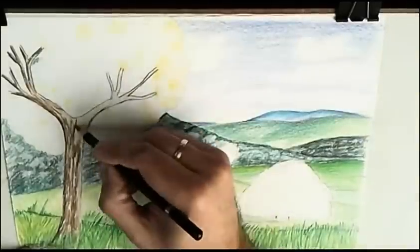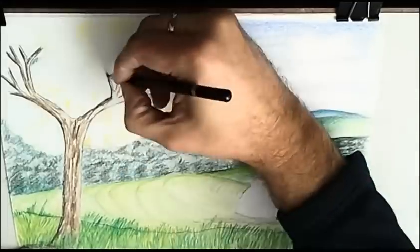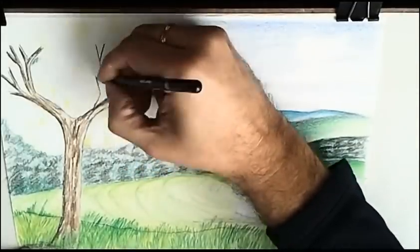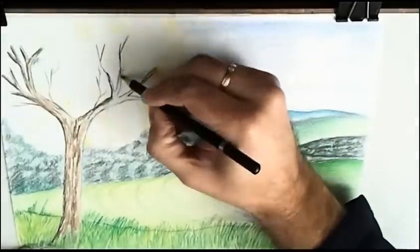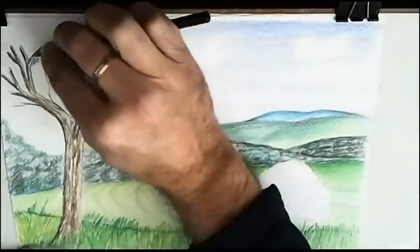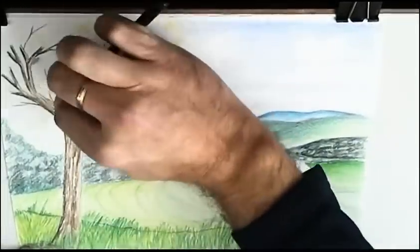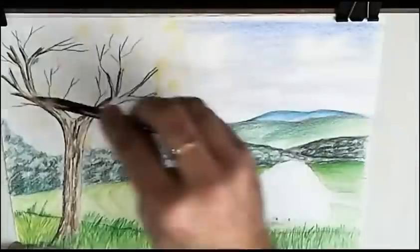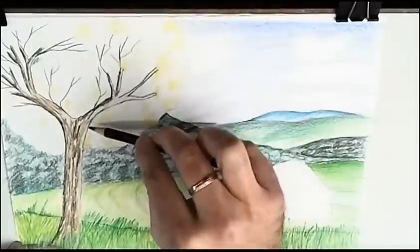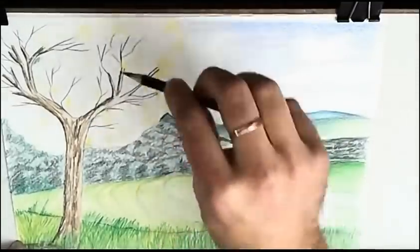I suggest now the texture of the trunk, more branches, thinner branches. I use many different ways to hold and move the pencils to achieve more interest in my work.